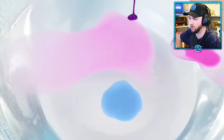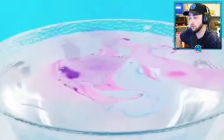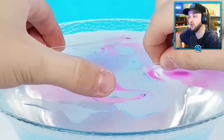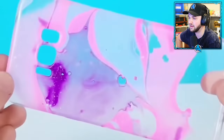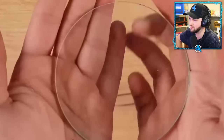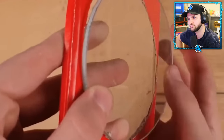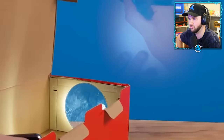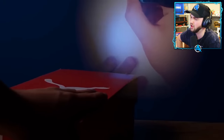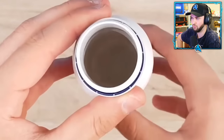Pour some nail polish into a bowl and mix it up — you're hydro-dipping your own phone case! Does it work with nail polish? That's really cool. Just break a magnifying glass — this better be worth it. Is this a projector? Wait — why is it projecting? Why did the image just project? I don't understand. Oh my gosh.